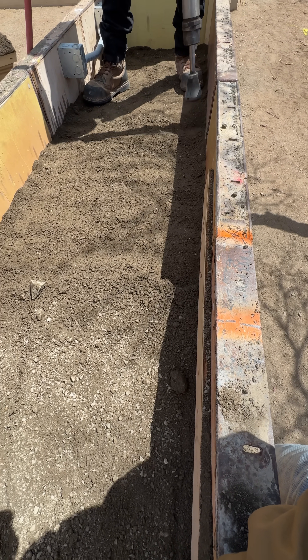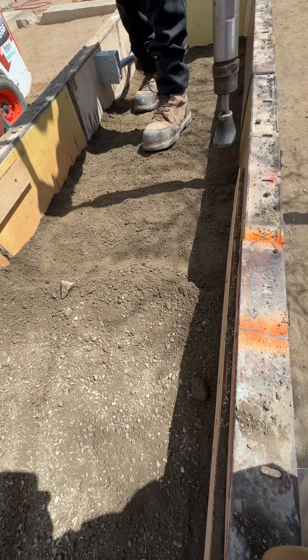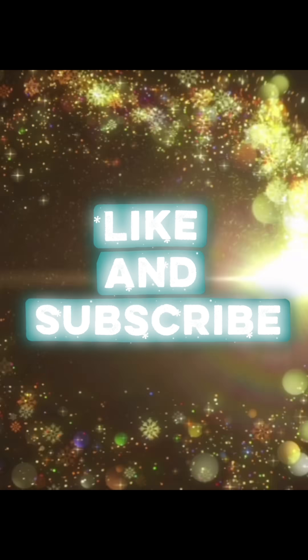If you want to learn more about rammed earth or want us to build your house, please check the link in bio. Like and subscribe to learn more about rammed earth.